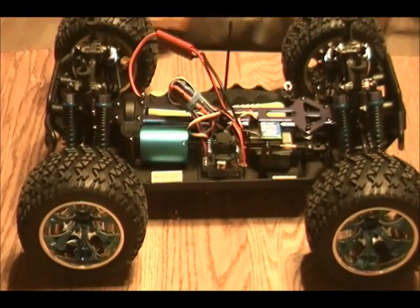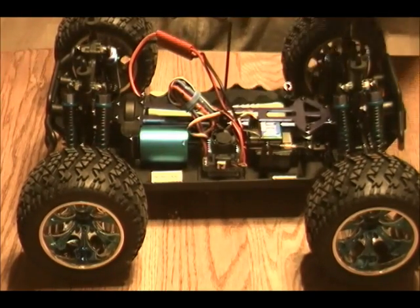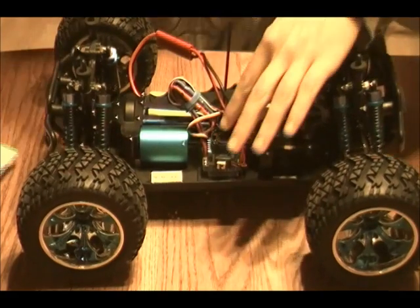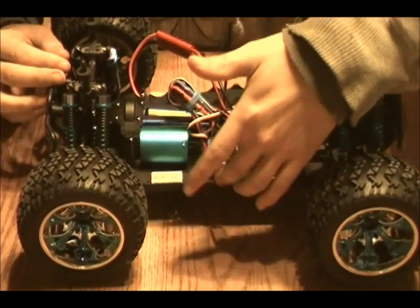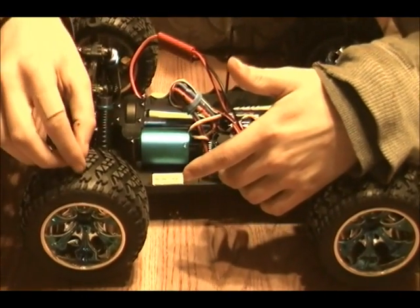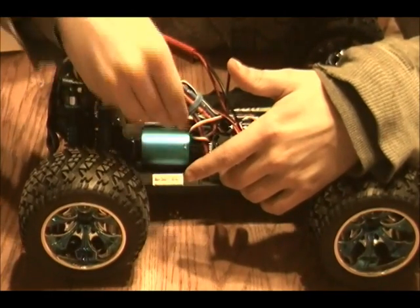Alright, so this is a basic video on how to program the ESC, the Exceed Infinitive Pro. Just for starters, let's talk about the whole setup. This is a basic 60 amp ESC hooked up to a 3650 KV motor.